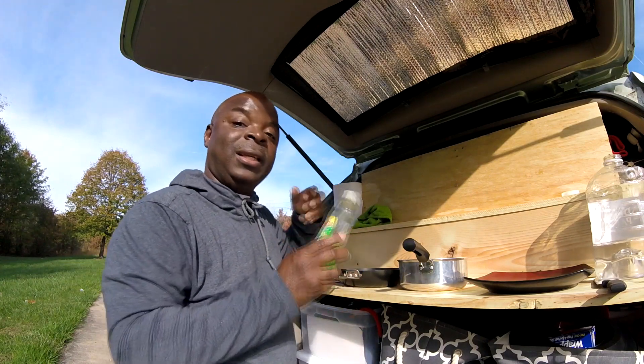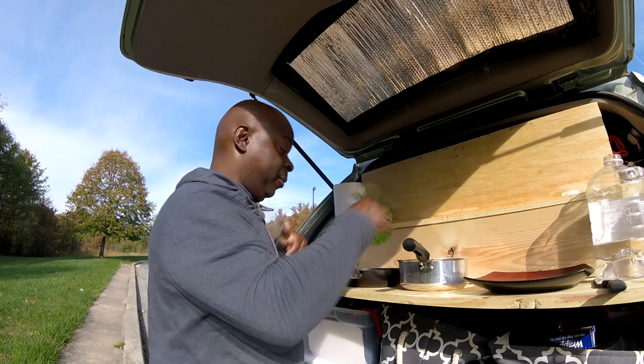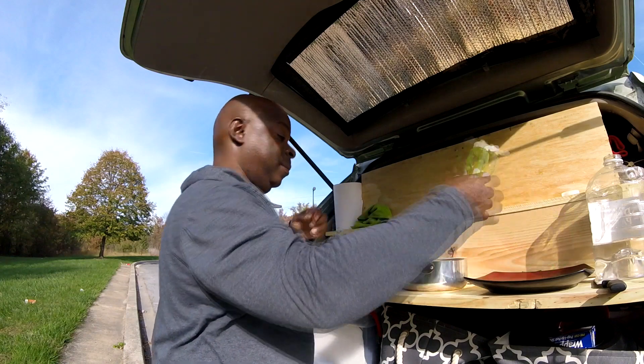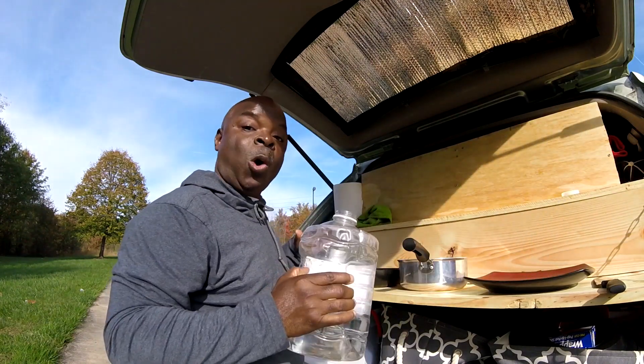The next thing I do is take my dish liquid and I put a squirt in each of the cookware and on the plate. Then I add water to each.